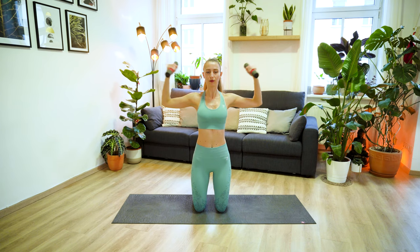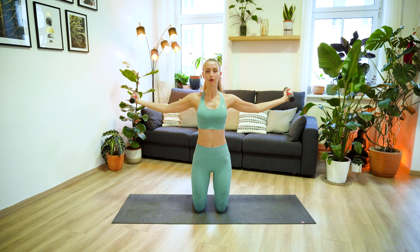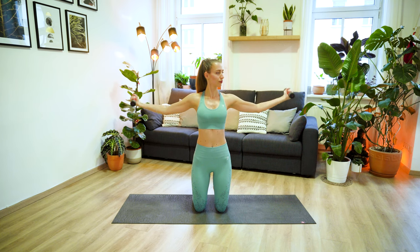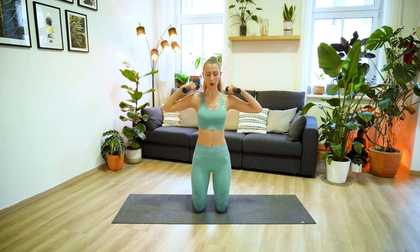Now inhale, keep your arms out wide, and exhale, bend your elbows and move your hands and weights towards your shoulders. Inhale extend, and exhale bend. Always keeping the engagement in your arms, in your shoulders. Extend and bend. We have two more, and last one. And now cactus out your arms, hands in line with the elbow, elbow in line with the shoulder. On your exhale, press your elbows and palms together. Inhale open, and exhale lift the arms, lower, press.